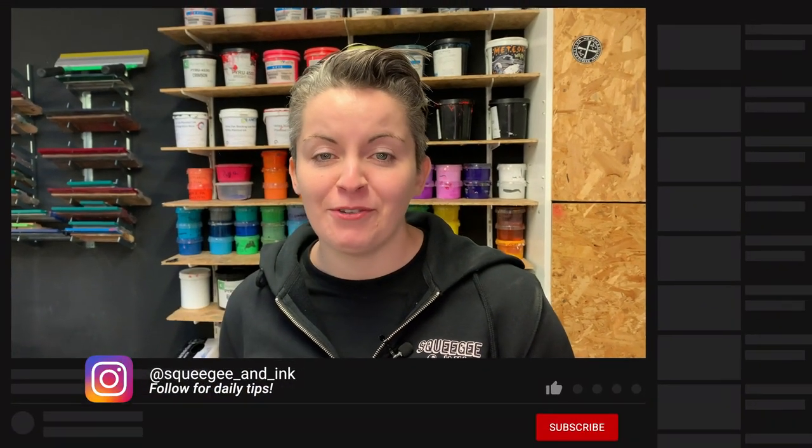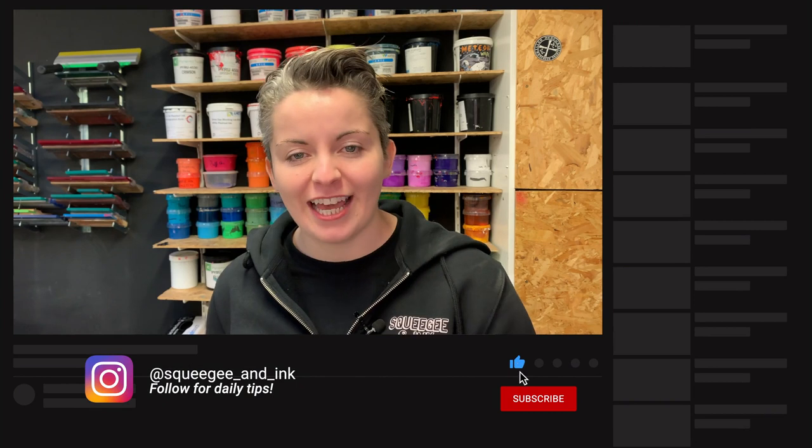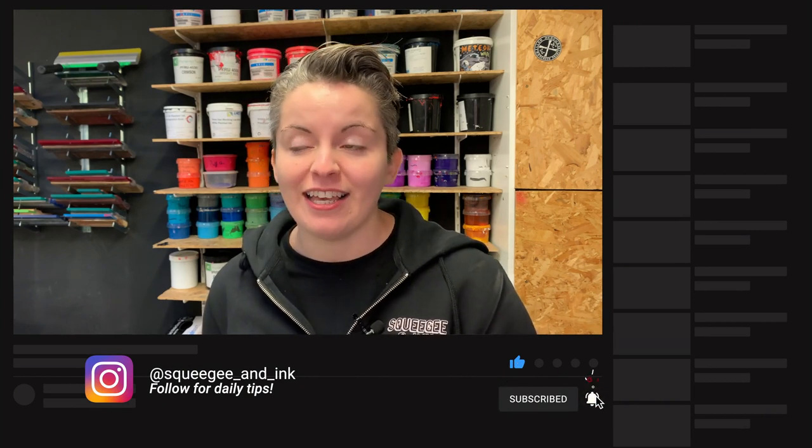If you're enjoying this content, please hit subscribe — you'll get a notification next time we upload — and then follow us on Instagram because we upload daily.